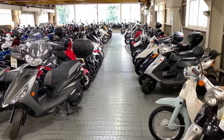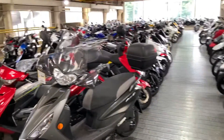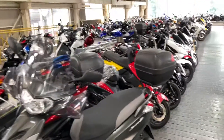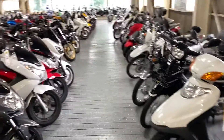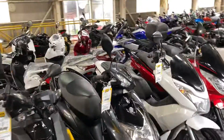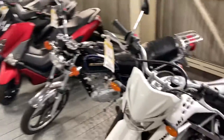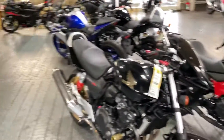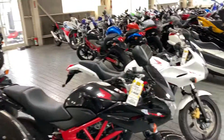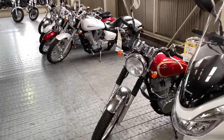I'm upstairs in the dealer, which I've never been to before despite visiting several times. These are all little mopeds and learner machines. Further along, these are all tiny — and some of these are used machines. Not much of interest here.